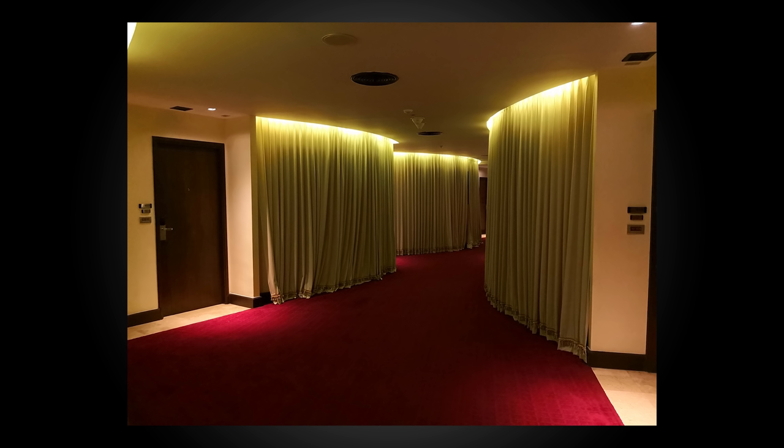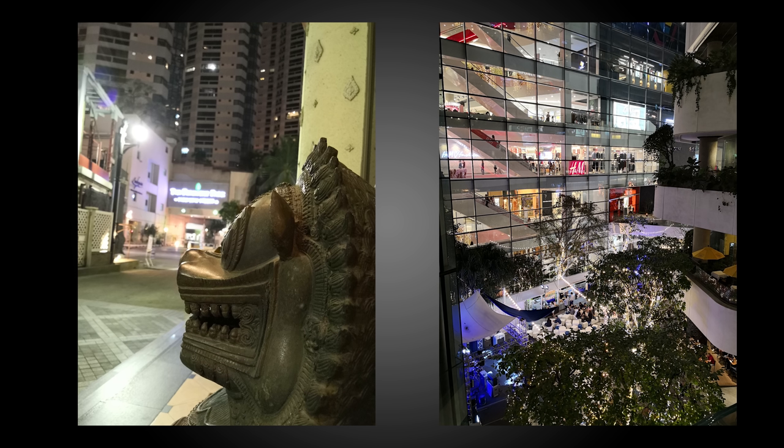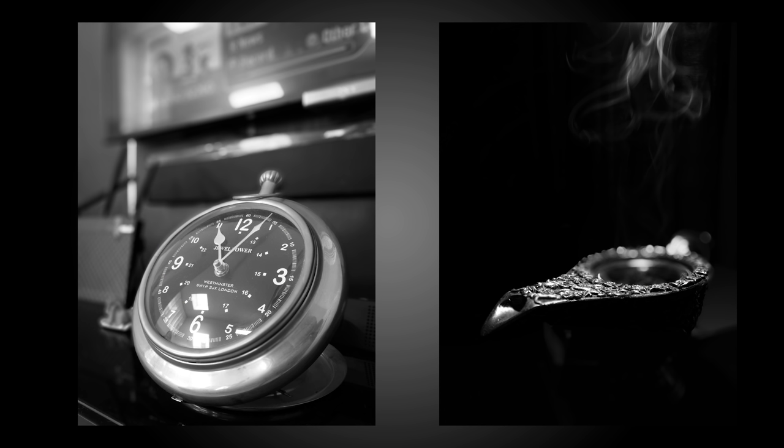Speaking of low light, the performance in not-so-ideal situations is absolutely great. There is very minimal noise and most of the time you get a really clean, well-exposed image thanks to the bright f1.6 lenses. It even gets better when you use the monochrome mode, as the color noise drops and the dynamic range improves.